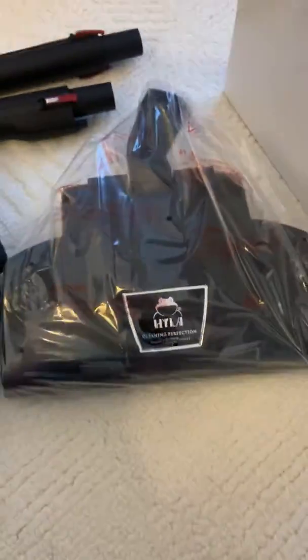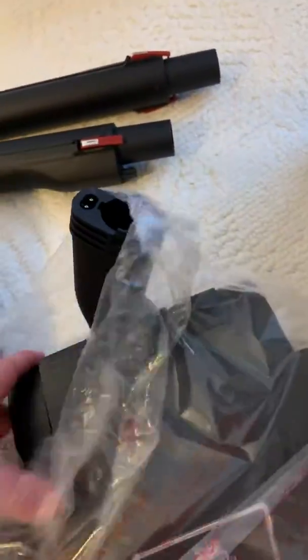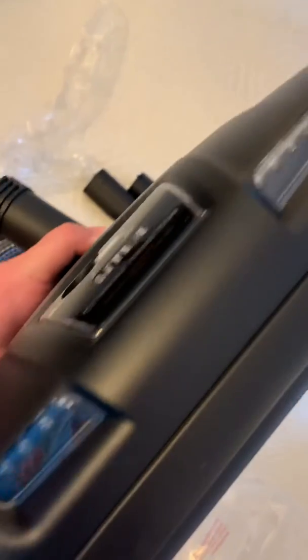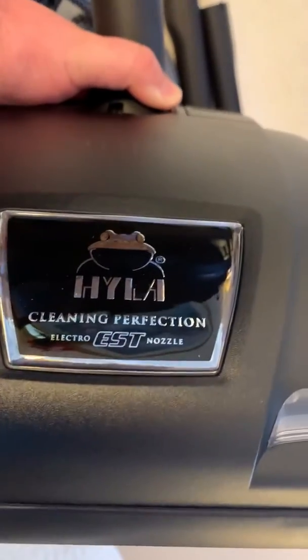Alright, there's the wands, and now what we've all been waiting for — the Hyla Ventus itself. And this is a pretty unique power head. This one's made by Hyla, and it has the LED lighting and the EST logo.